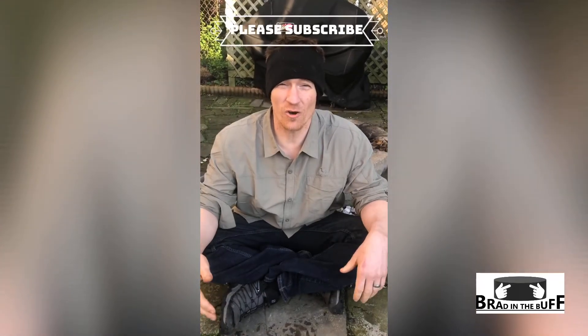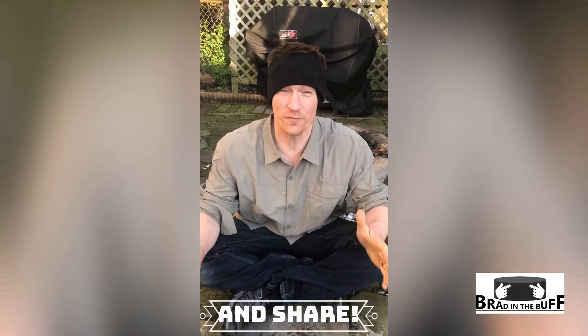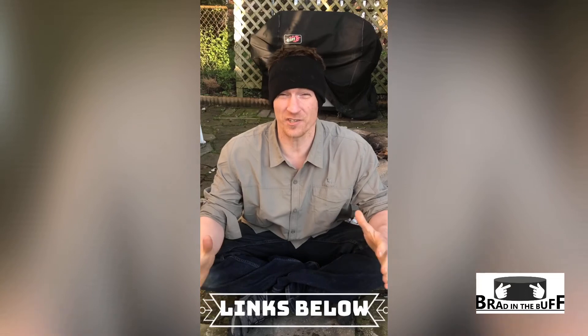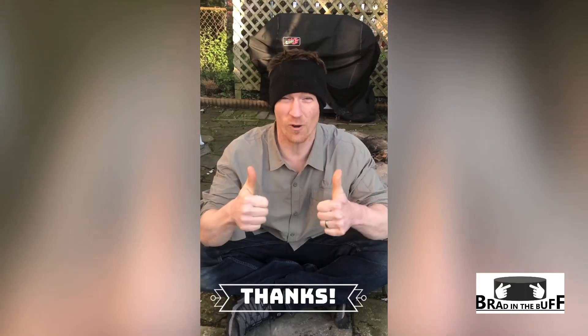Hey guys, if you liked the video you just saw, please subscribe, click the bell so you can get alerted for any new videos, and check the links below for any information I described in the video. I'll try to put as much there as possible. Thanks for watching.